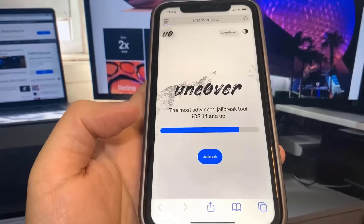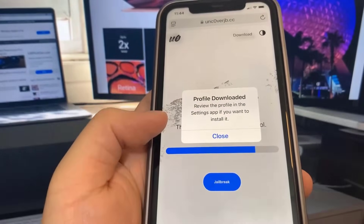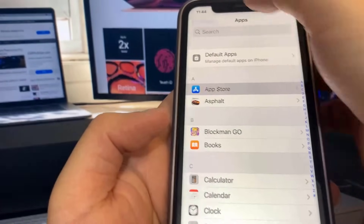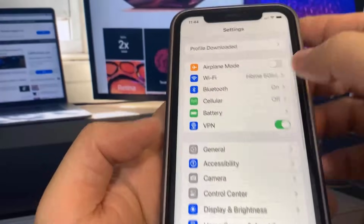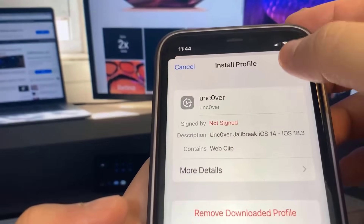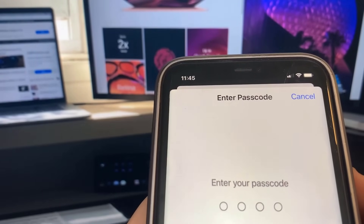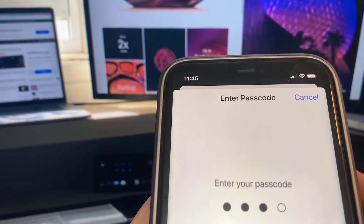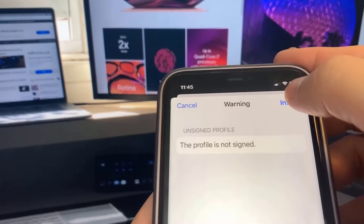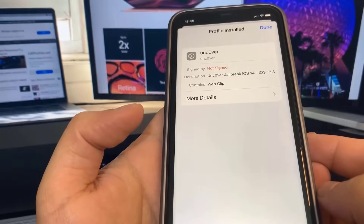It's going to install a profile, so go ahead and press Allow, then press Close. Now reopen Settings to install it. At the top you should see a message that says 'Profile Downloaded' — press on that, then press Install. It will ask for your password, so enter that. After entering your password, press Install again, and there will be a final red Install button — press that. Now you have the Uncover app on your device.